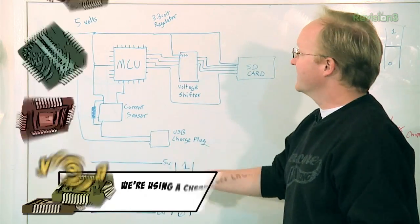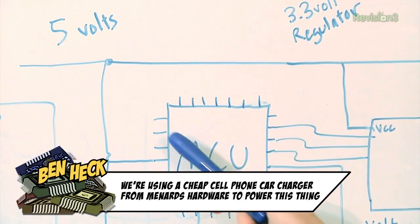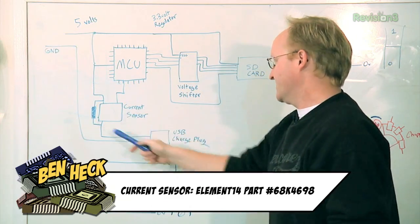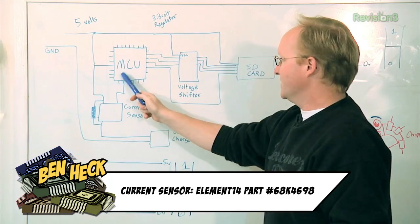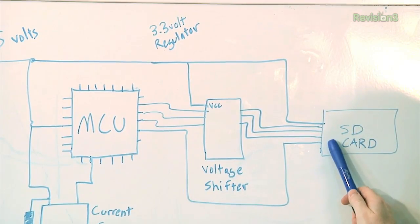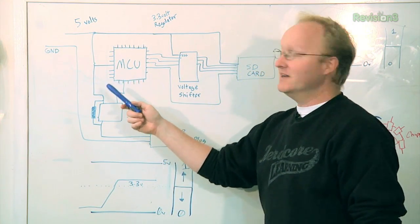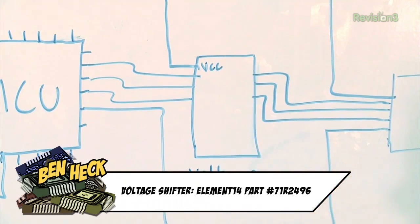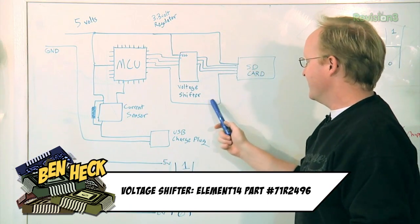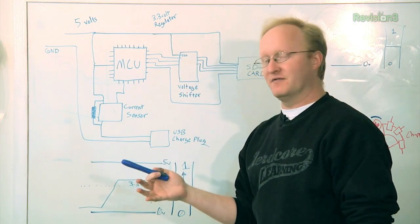Here's the overview of our electronics. Here's 5 volts from the cigarette lighter adapter. It goes into the microcontroller and through a current sensor to the USB charge plug. The current sensor detects how much current is being used and reports it to the microcontroller unit. The microcontroller unit logs the data to the SD card. The SD card runs off 3.3 volts while the microcontroller is 5 volts, so we have to go through a voltage converter so this doesn't fry that.